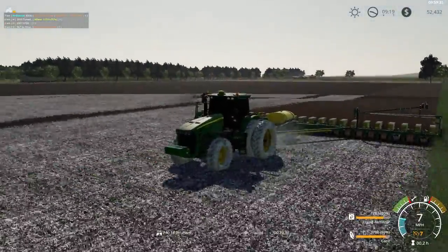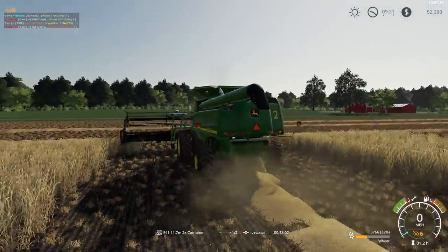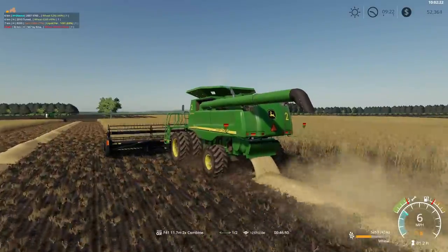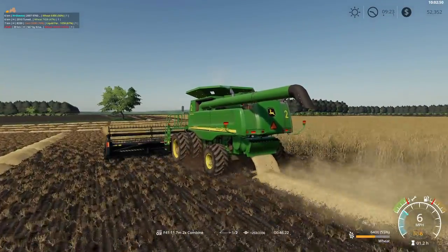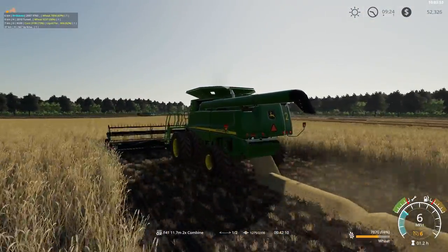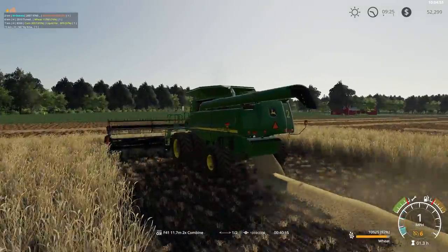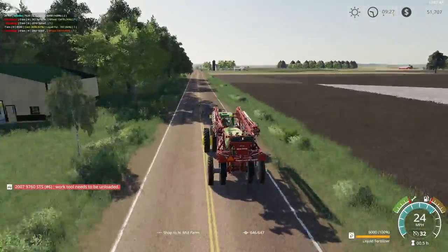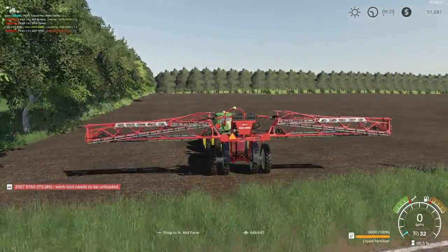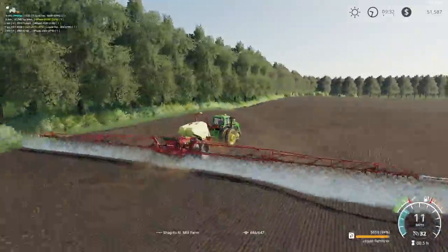Jump back into our STS combine. We will jump back into our sprayer — we got another field to spray. This field is located close to the farm but we have to go around the tree claim and a stream that runs through. We will spray this field with a little fertilizer. I call this field the South 40.